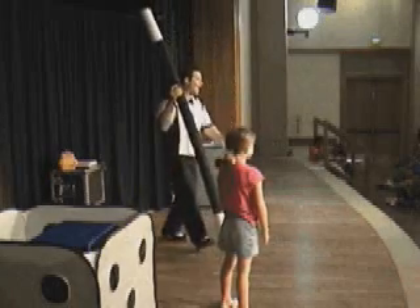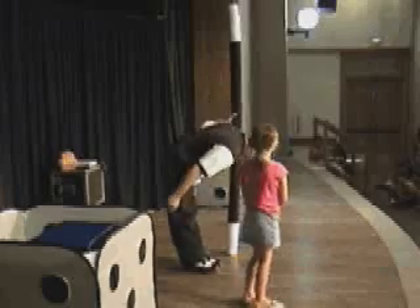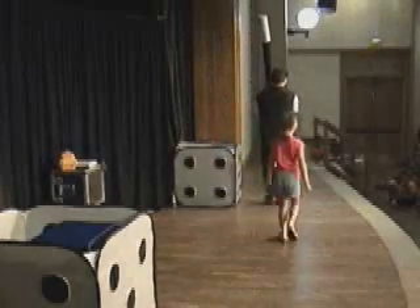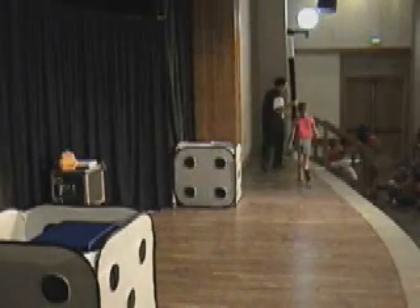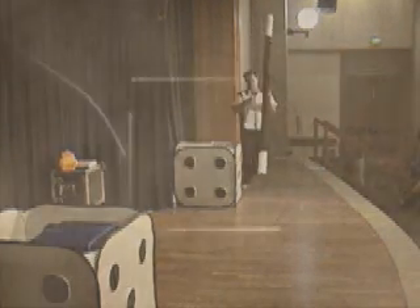Thank you so much, Megan! Megan, thank you so much. Stay away from town. All right. Thank you very much. All right. Thank you very much.